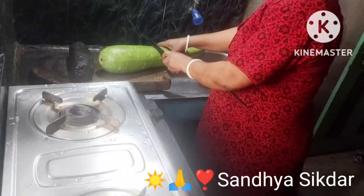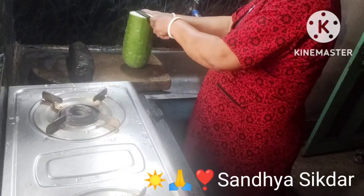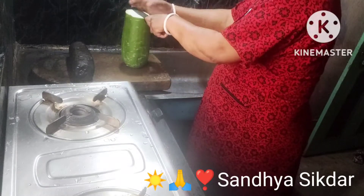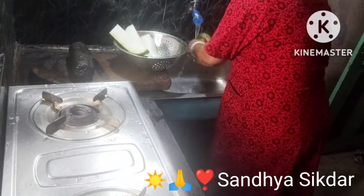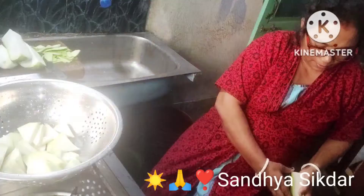এখন দেখাতে পারছি আগামে সবটা এতো একদম দেখাতে পারবো না। সবচি কি এনেছে দেখানো সময়।